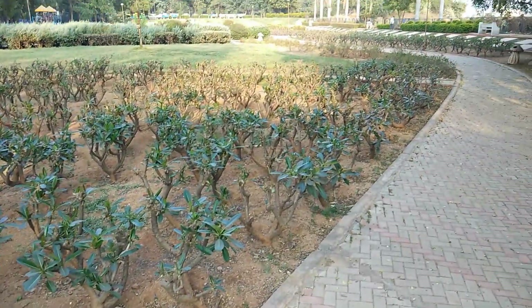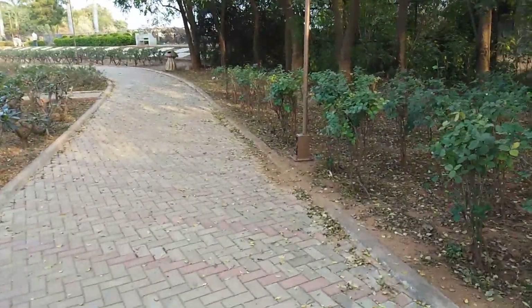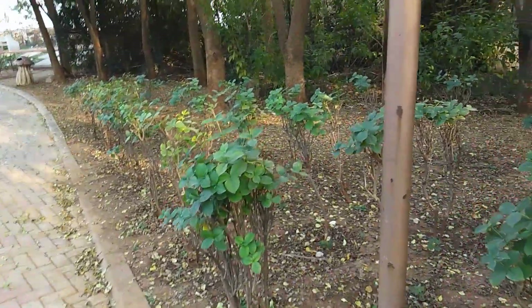Now coming to video recording — this is the sample footage from the rear camera. We can shoot video in 1080p at max, and there is no electronic or optical image stabilization, so the footage is very shaky. There is a lot of exposure shift, so you'll see a lot of change in brightness. Despite that, colors are good and focusing speeds are good. If the footage were even a little more stable, it would have been great.